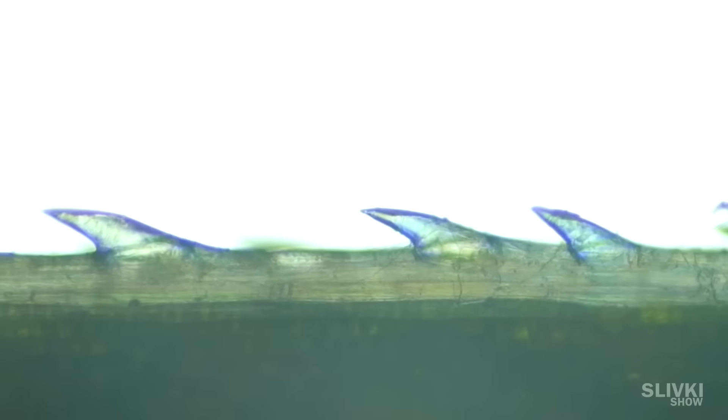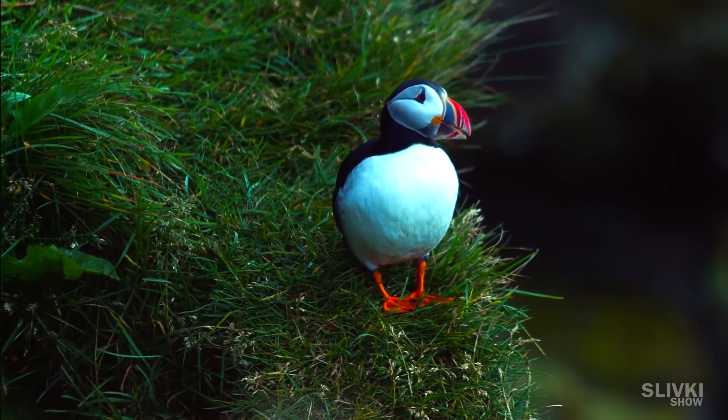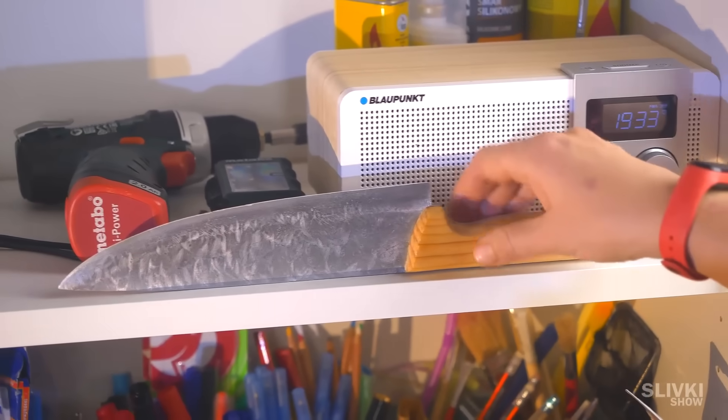But let's move to the edge of the blade of grass, turn on the light a bit and refocus. Amazing! You see the cogs on the edge of the grass? They are the ones that literally cut through a person's skin, sometimes creating quite deep cuts. Who would have thought that a harmless blade of grass can actually make a small saw?